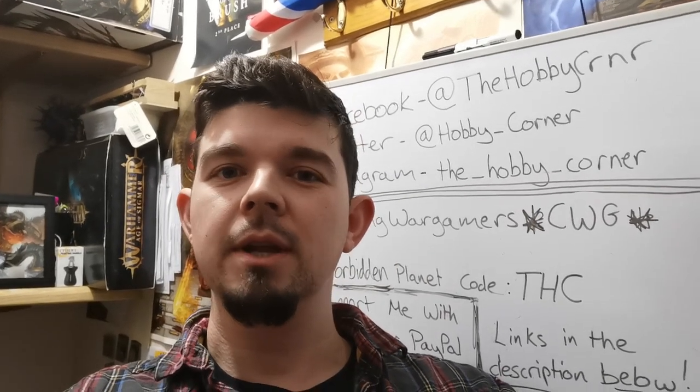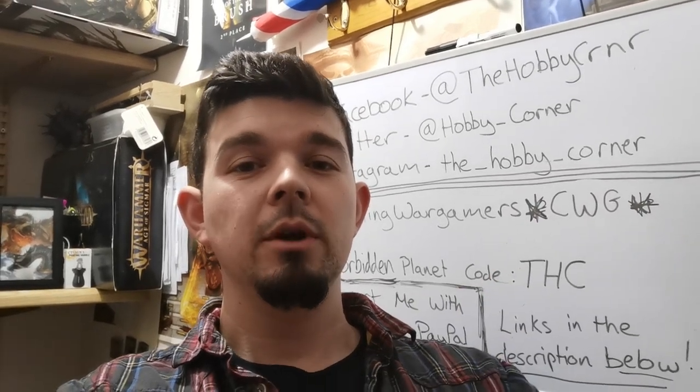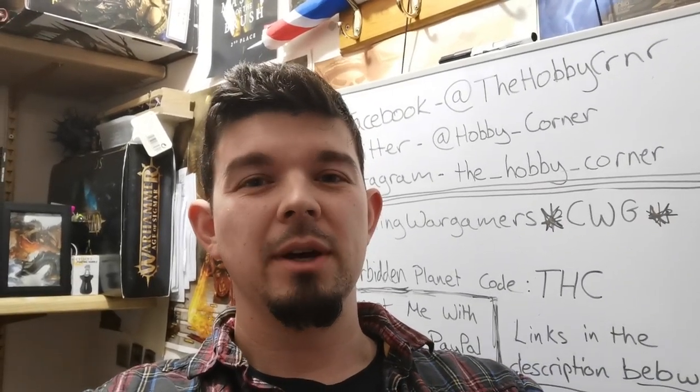Hello and welcome to another episode in my Warhammer 40,000 Conquest series. In this episode we're going to be covering the painting guide in issue 37 and discover why it took me so damn long to do it.